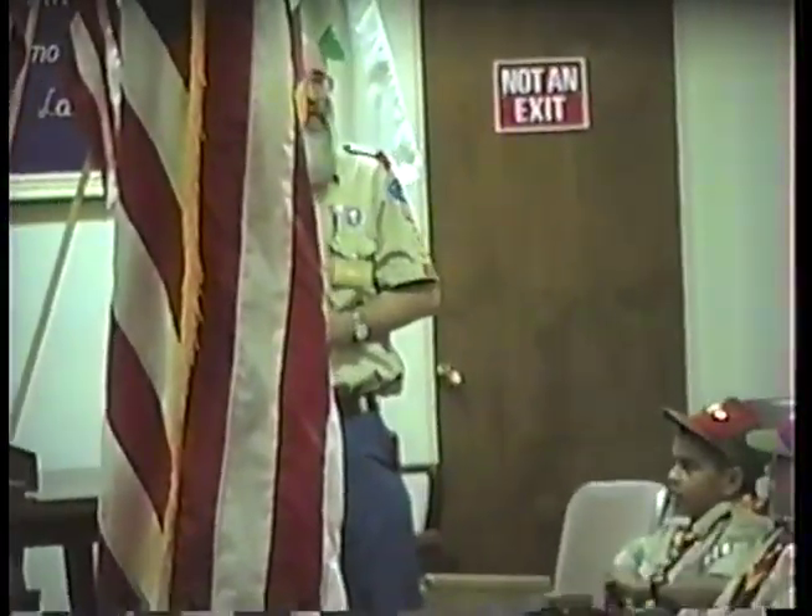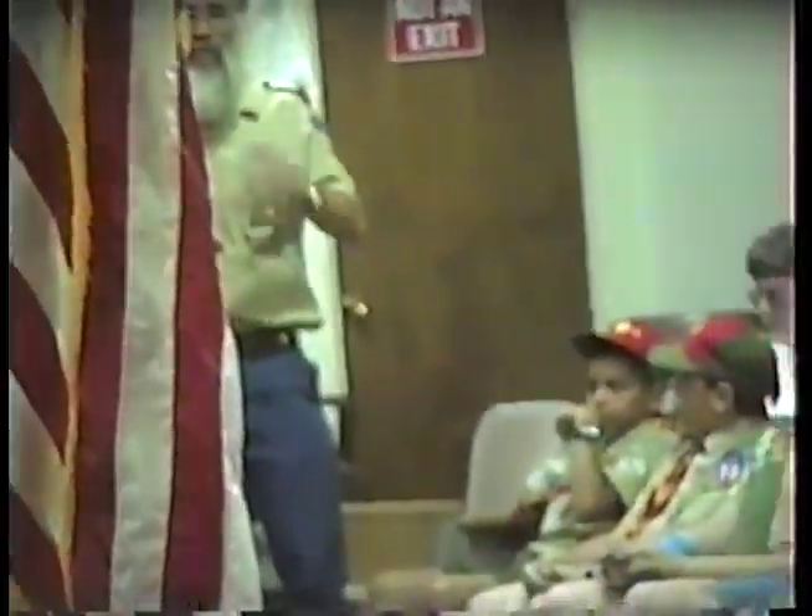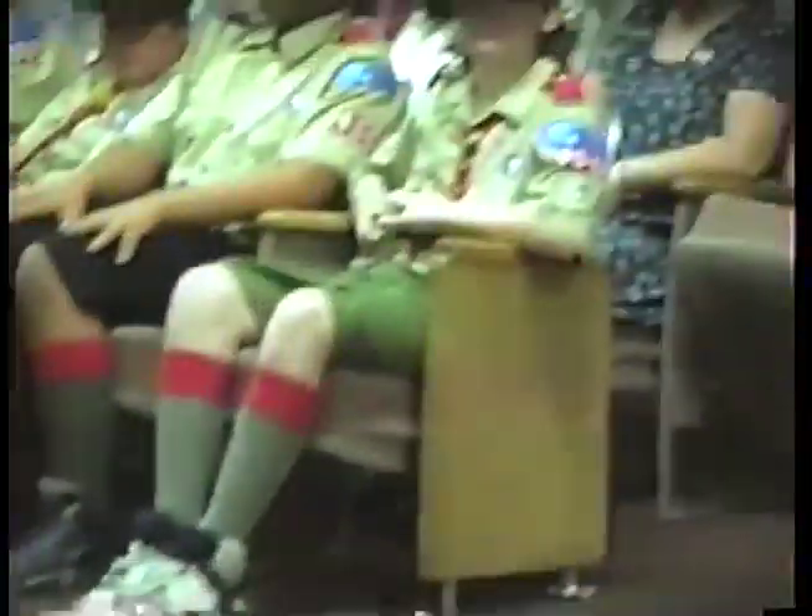I'm Jim Kaiser, scoutmaster, and this is my assistant scoutmaster, Wayne Gellman.